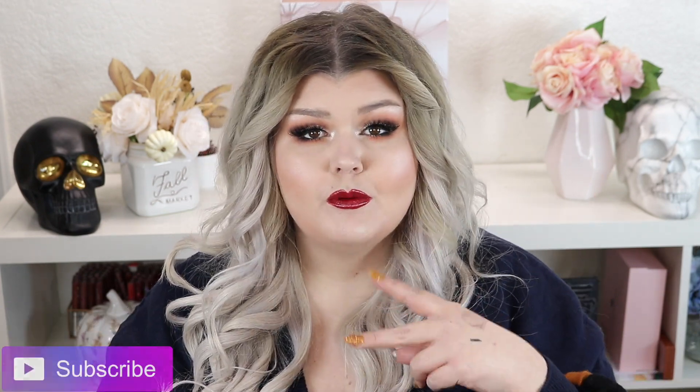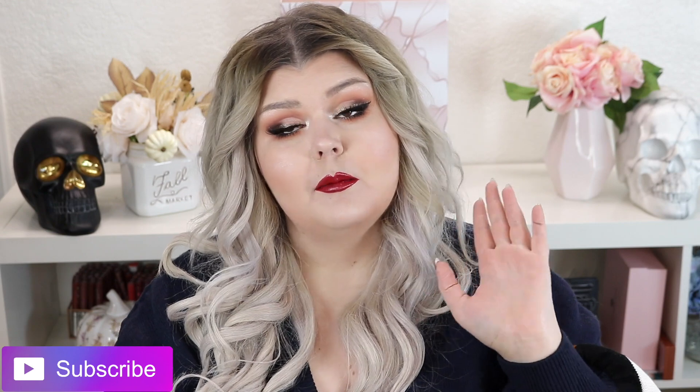I was already feeling the holiday spirit, so I hope you guys are too. Hopefully you enjoyed this look. This lip is super affordable — it's three products from Shop Miss A that I am obsessed with.